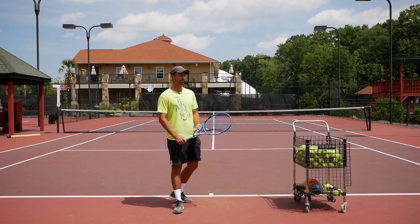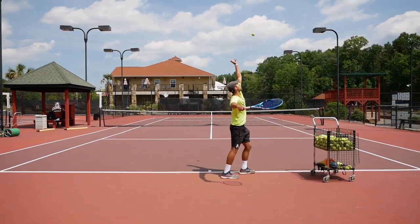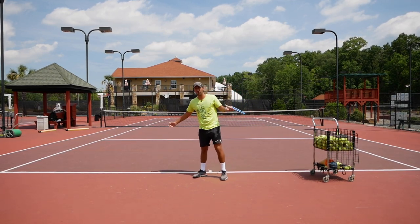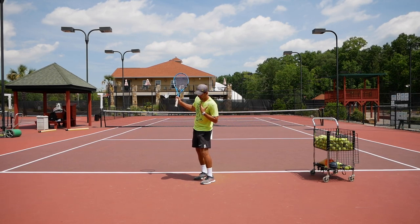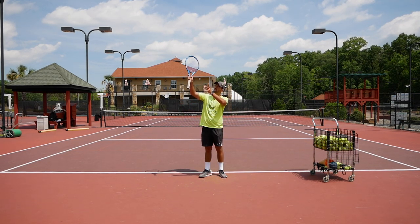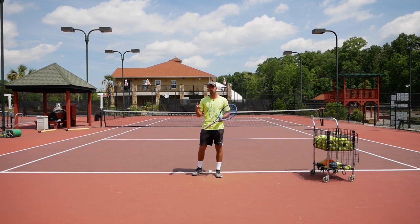So what happens if I toss and bring my left arm down straight away? I bring my whole body down, and I tend to miss low and start framing balls — I just framed a ball I was trying to make. I bring my whole body down because my left shoulder is coming down with my arm, and I end up creating a bad angle at the point of contact, bringing the ball way too low.